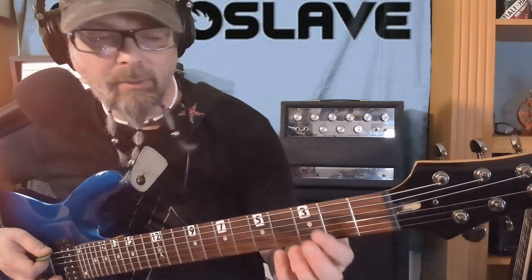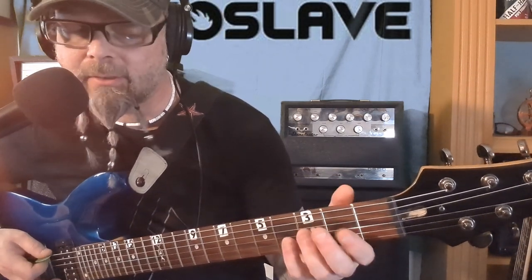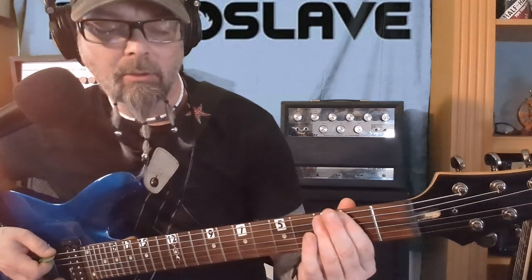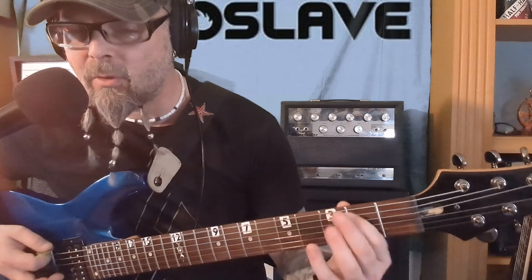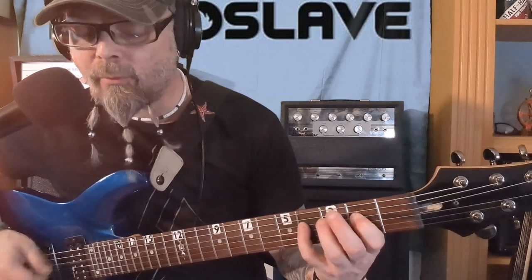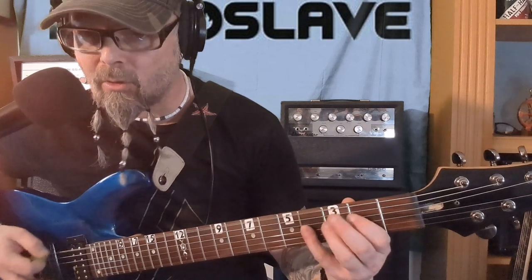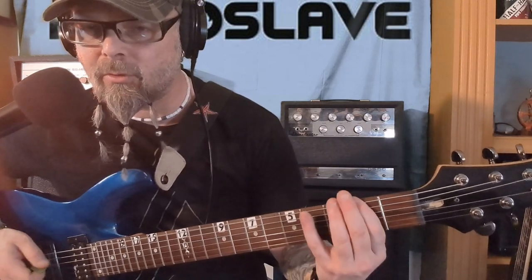On the E string — all that's on the E string. Oh sorry, it starts with 2-5-0-2-0-2, then 2-5-0-2-0-2, then 2-4. So the full sequence is: 2-5-0-2-0-2-2-4, 2-5-0-2-0-2-2-4.